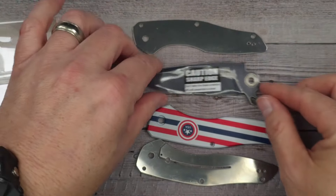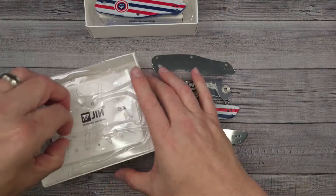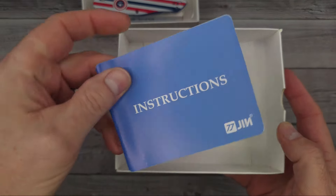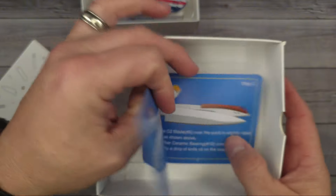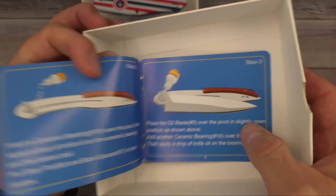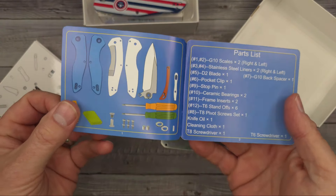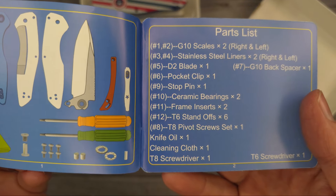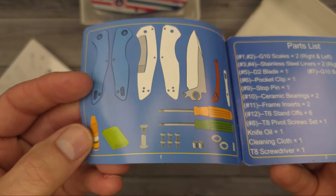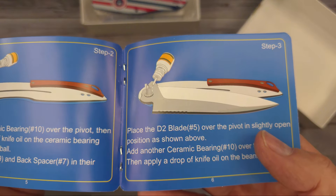Here are your handles and your blade. There are instructions in here — it shows you how to lubricate, place the D2 blade over the pivot. It has very detailed instructions on what things are called: stop pins. It has ceramic bearings, which is impressive for 29 bucks. It has D2. It even comes with lube — this is very, very cool. I am so glad that they have done this.